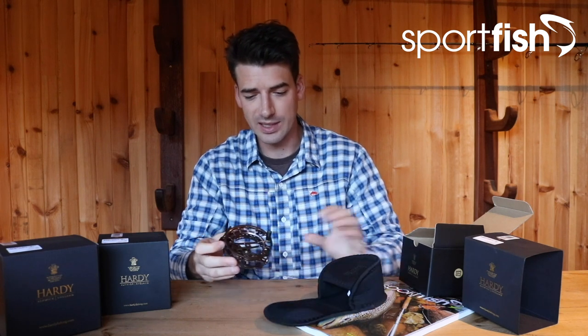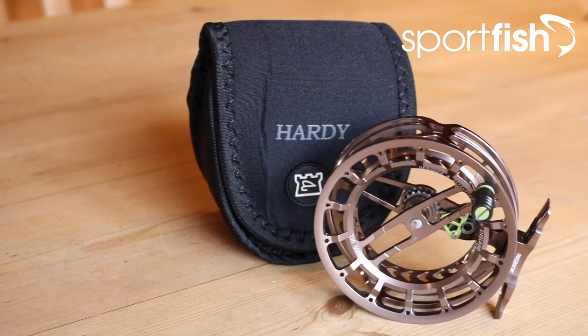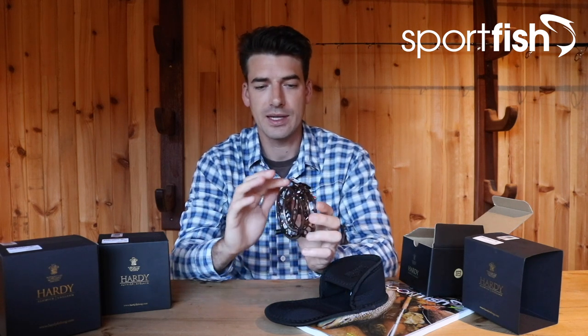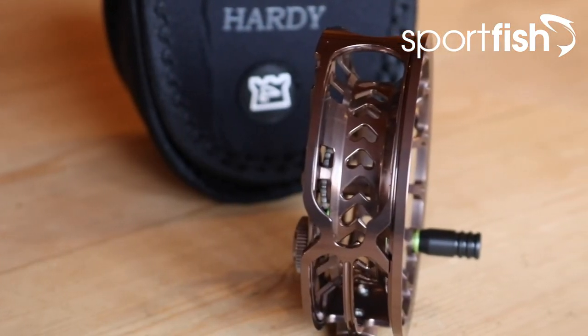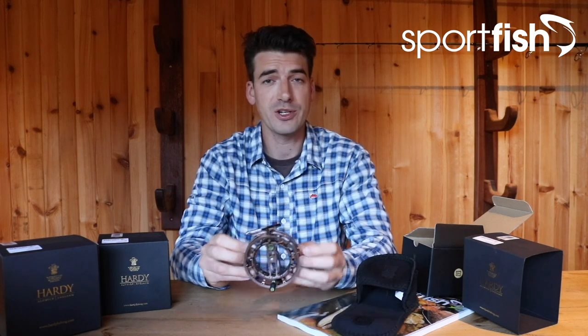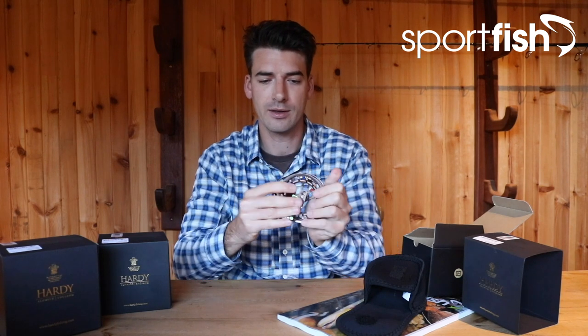It happens to be the lightest fly reel that Hardy have ever made. As soon as you take it out of its neoprene sleeve and hold it in your hands, you realize just how lightweight this thing actually is — it barely weighs anything. It features an all-metal clicker system which can be adjusted via a small wheel on the back. One of the key features for euro nymphing is this enclosed line guard design, so when you're fishing those very thin diameter euro nymphing lines it's not going to get caught up in the spool anywhere.